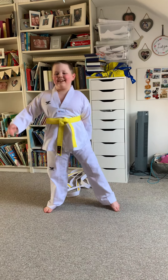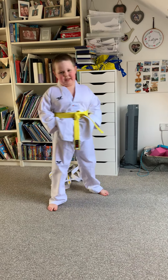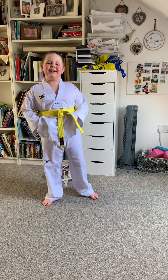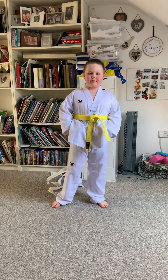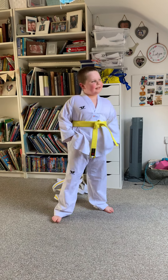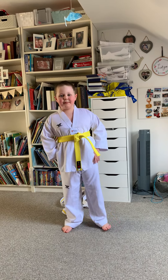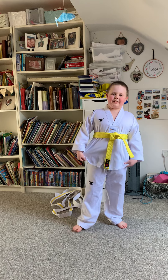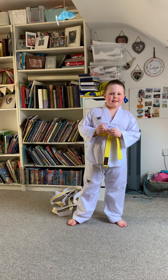Hello, I am Elijah and I am doing this video for my hobby badge. My hobby is taekwondo, a Korean martial art where you learn moves to protect yourself if needed.